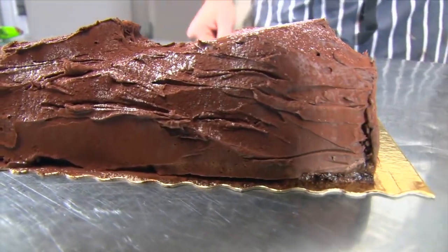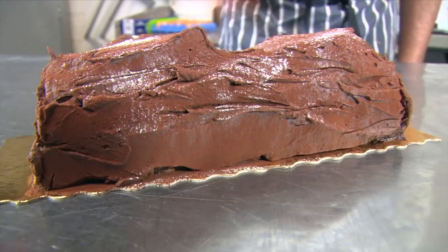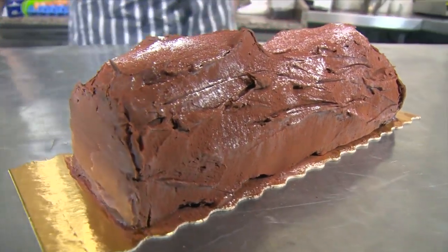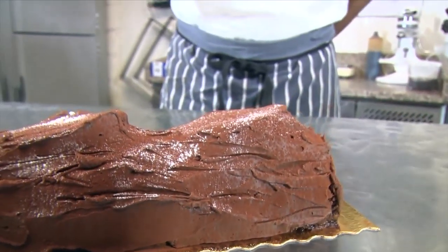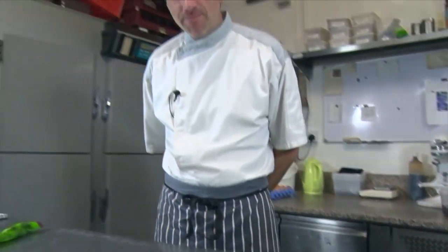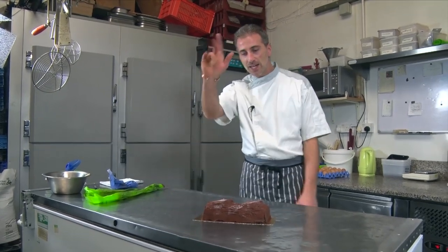There we go — the bûche de Noël, chocolate roulade, whatever you want to call it. Special dedication for Fran, our friend. If you like our video, please like it. If you love us, please comment on our Facebook page at Julien Picamille — I'm trying to answer you all the time. Please subscribe. Thank you, bye!